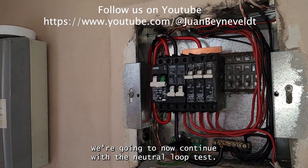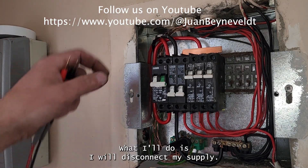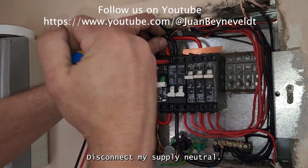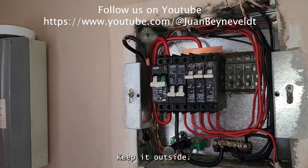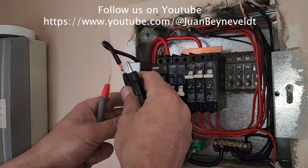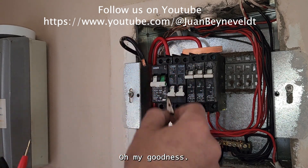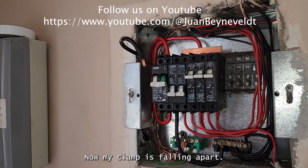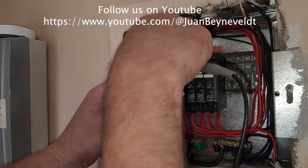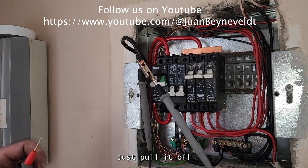We're going to now continue with the neutral loop test. I'll disconnect my supply neutral — the load is still off — and keep it outside. Then what you need to do is have your neutral and earth clamped together; you need to have both clamps on the neutral.